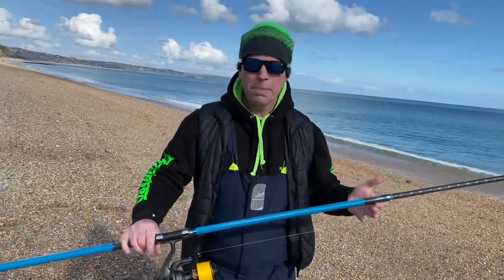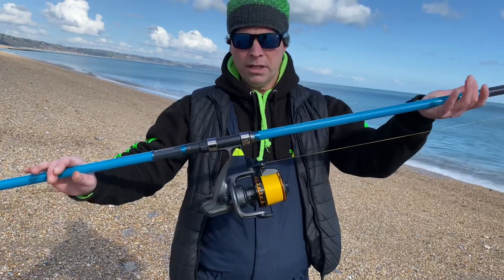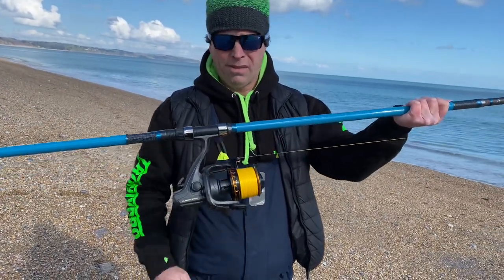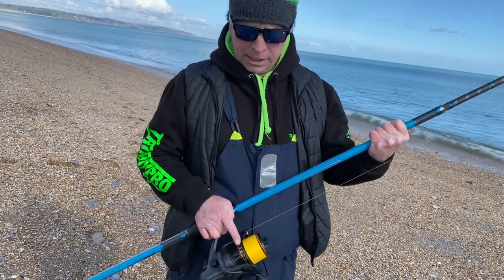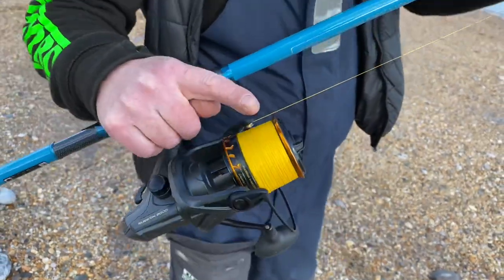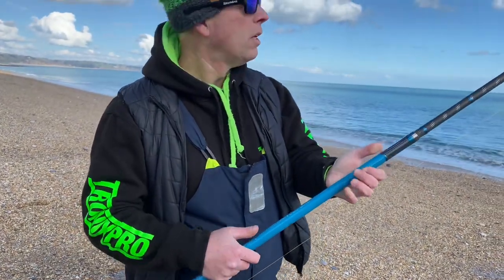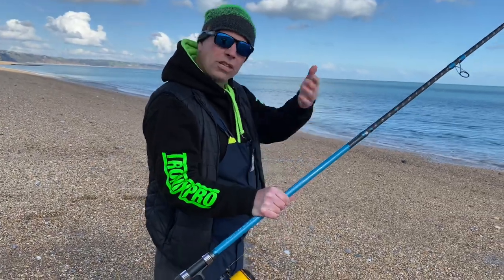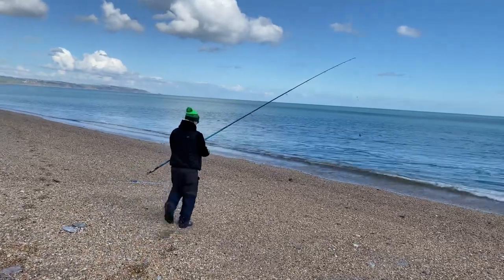Here we are — just got a nice reel on there, that's the new Blackrock Rubicon 8000. Thirteen bearings plus the roller bearing — 13 bearings on that one — and three aluminium CNC spools with it as well, which is pretty amazing. This is the braid competition braid spool, and you get two red deep spools for your mono. I'm just going to give this a little red-thumb cast and you'll see how it casts.